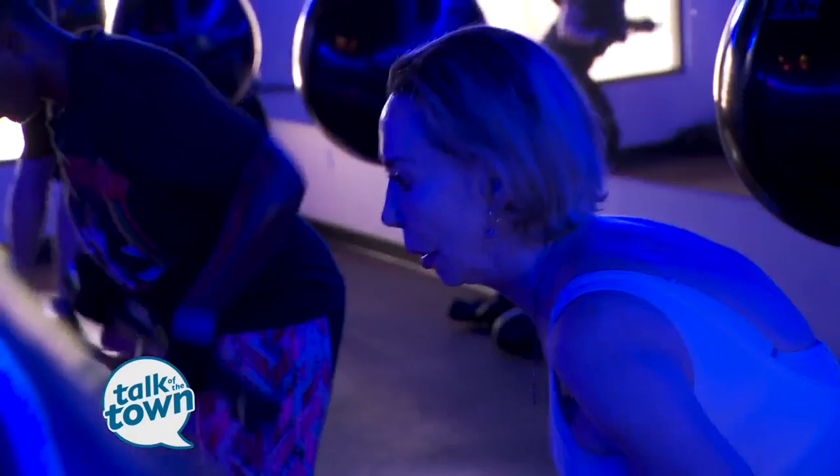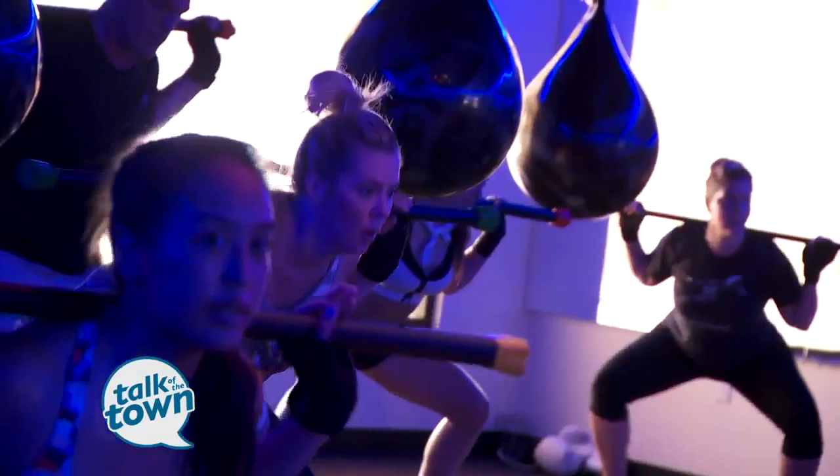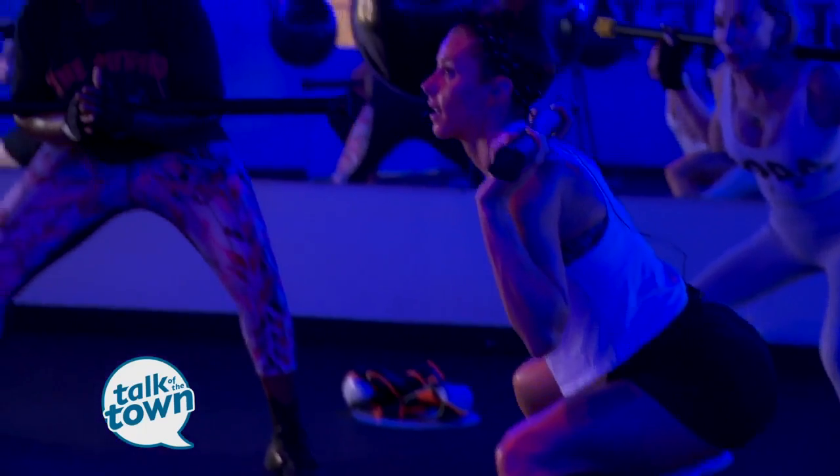So how do you incorporate working with the bags with the weights? The boxing part is the cardio bit; the weights is obviously where you actually work the muscles and you tone and tighten — so you really do get the full workout. It really is the HIIT in HIIT training.